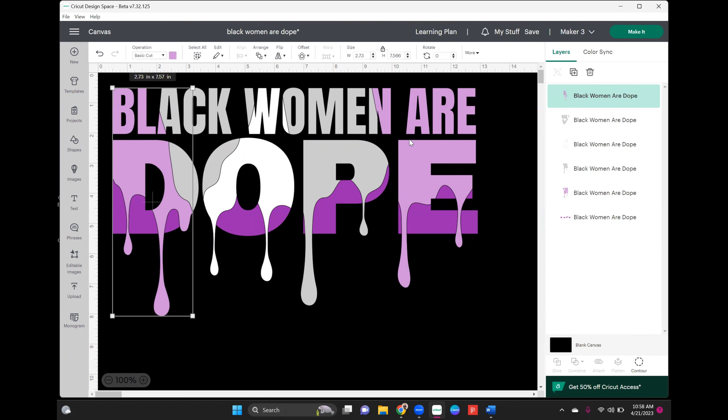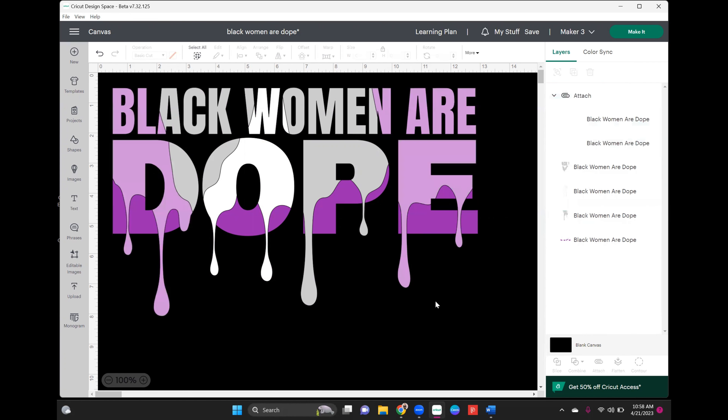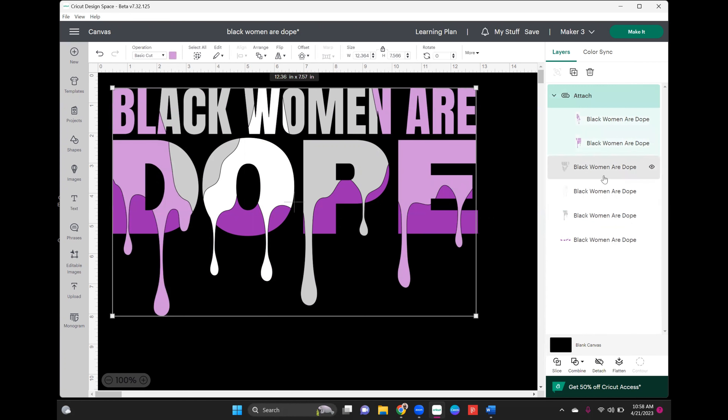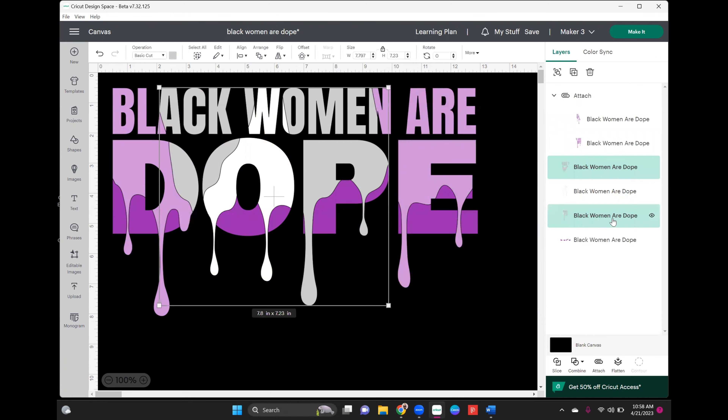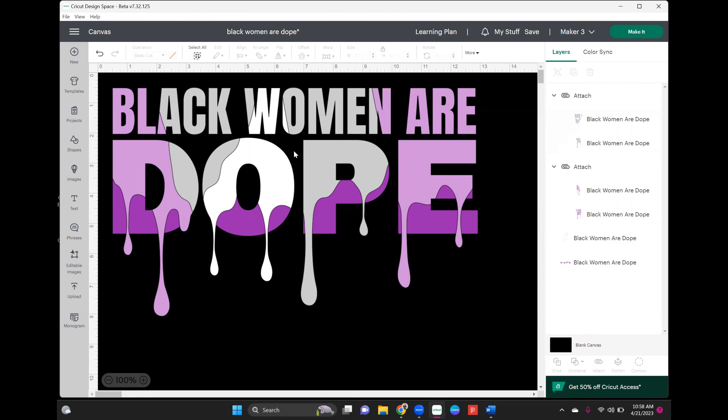To cut back on the number of presses, I'm going to select this lilac, hold shift, select the other lilac, and attach them so they cut as one piece. Then I'll do the exact same thing for the two silver pieces — attach those so they cut as one piece. The white cuts by itself and the dark purple cuts by itself. So now instead of five presses, I'll only be doing three presses for the puff vinyl.